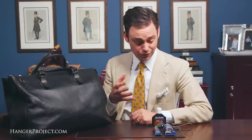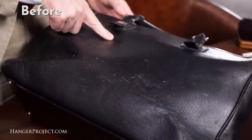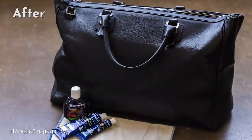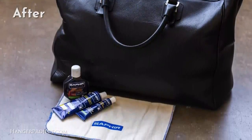As you can see, with a little bit of effort and the right products — such as these Saphir leather repair products — my briefcase has really been totally renewed. I'm actually quite surprised and impressed at just how great this looks. A lot of the surface scuffing, scratching, and discoloration for the most part has been totally repaired. It's got a nice little shine, giving it new life — it looks almost new but still retains its original character.